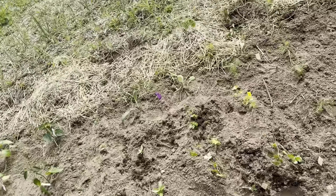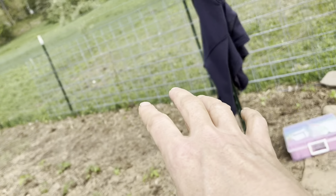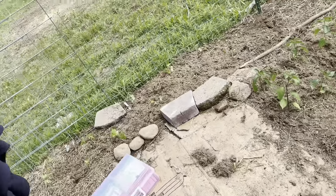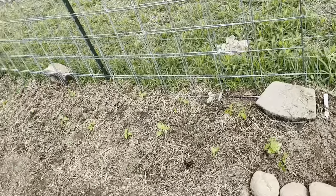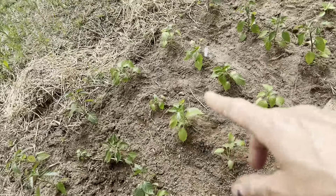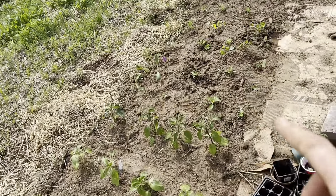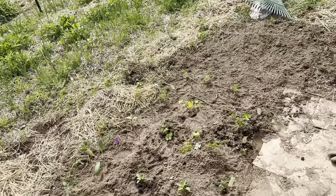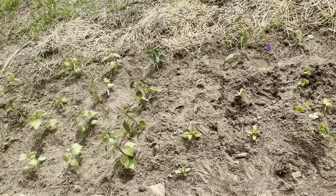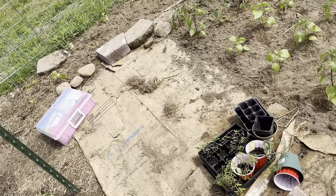Now these are all my spicy peppers. We have tons of spicy peppers, which is really funny because last year I had more sweet peppers and not enough spicy peppers, and this year is the complete opposite. I'm really excited about that because I can do all kinds of interesting things with those peppers. I have a bunch of cayenne peppers that I want to dry and grind. I've got shishito peppers, sugar rush peppers, some really fun jalapeños like lemon spice jalapeño, orange spice jalapeño, regular jalapeño, serrano, and ancho gigante.